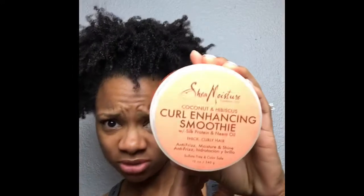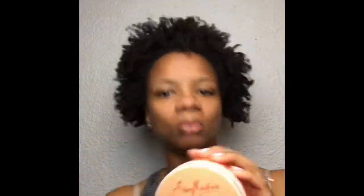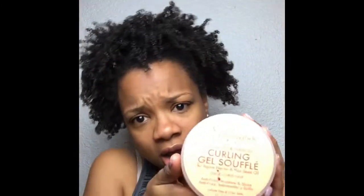First, what you're gonna need is some water, then some Curly Hansen smoothie, and then I like the gel soufflé — and this is all by Shea Moisture.